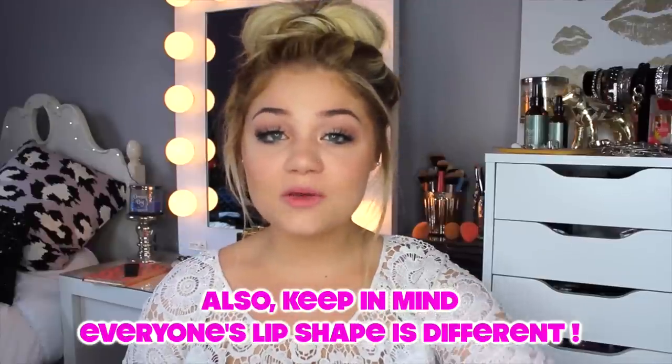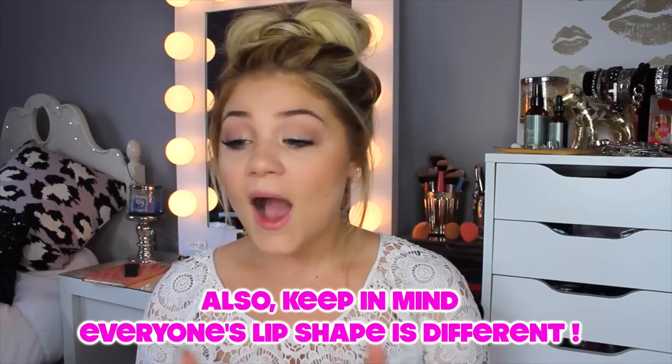Alright guys, so to begin I'm only going to be using a few simple products. I do have a pretty full set of lips. I know my bottom is a little bit bigger than my top. My top is my struggle area where it's a little bit flatter and I would like it to just look a little bit more oomphed up. So that's where I kind of plump it up just a little bit in that area.